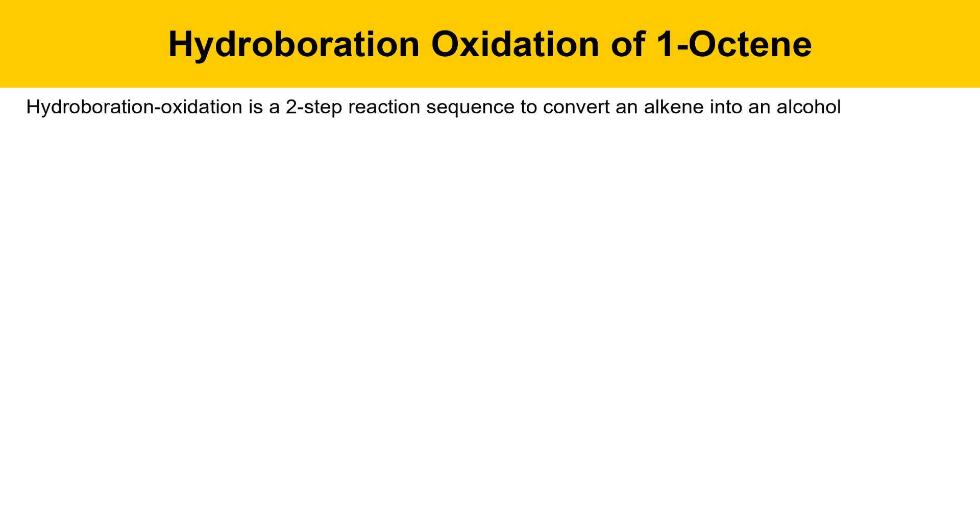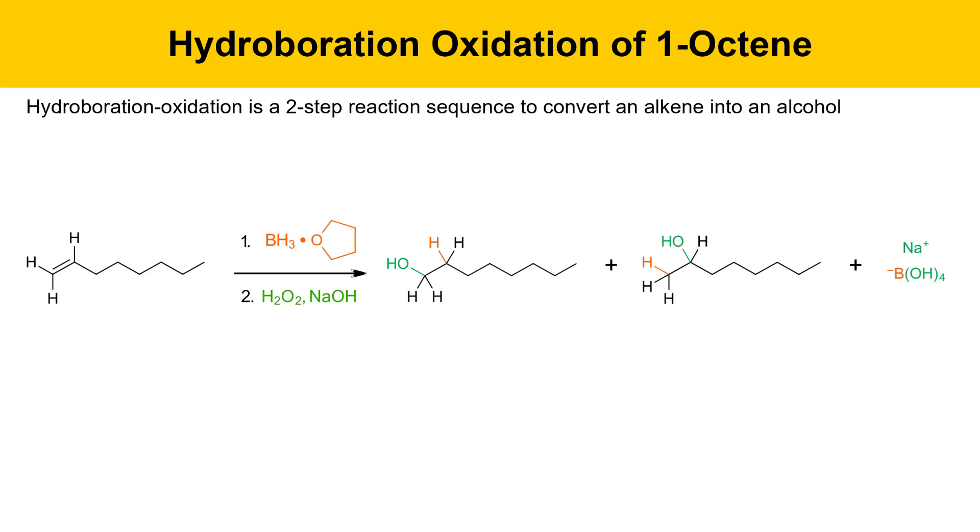The hydroboration-oxidation reaction sequence is a two-step process to convert an alkene into an alcohol. In this reaction we're using 1-octene — it reacted with borane-THF in the first step, and this week in the second step it reacts with hydrogen peroxide and sodium hydroxide, giving two alcohols: 1-octanol and 2-octanol, as well as a sodium tetrahydroxyborate product.